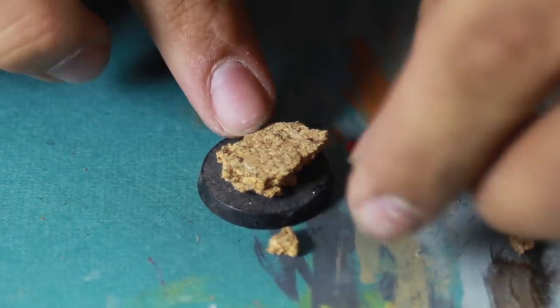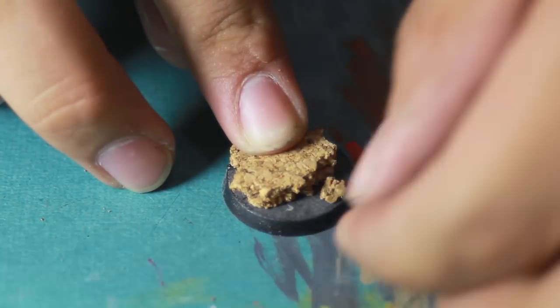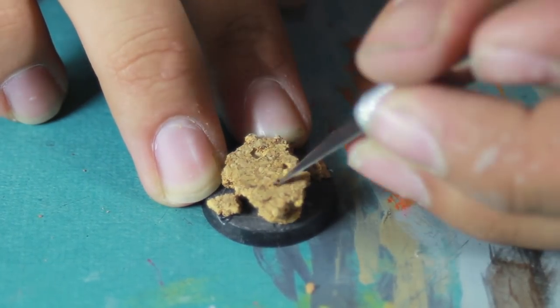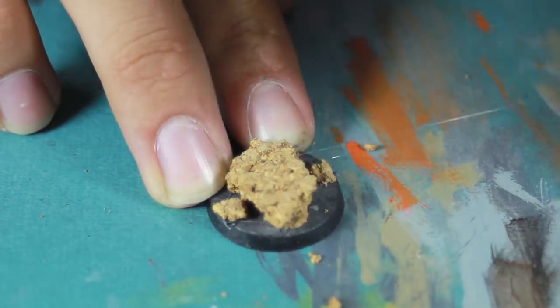I then took some smaller pieces of cork to make smaller rocks floating in the acid. I then took the tip of my knife and used that to scrape out some of the pieces of cork to make it look a little bit more uneven and more natural.